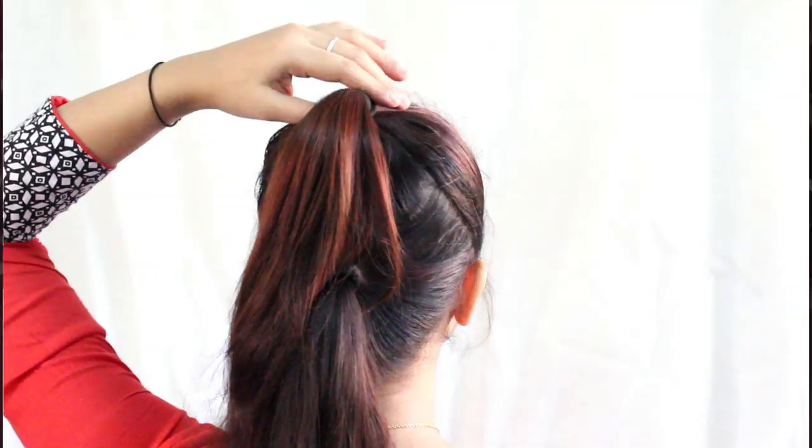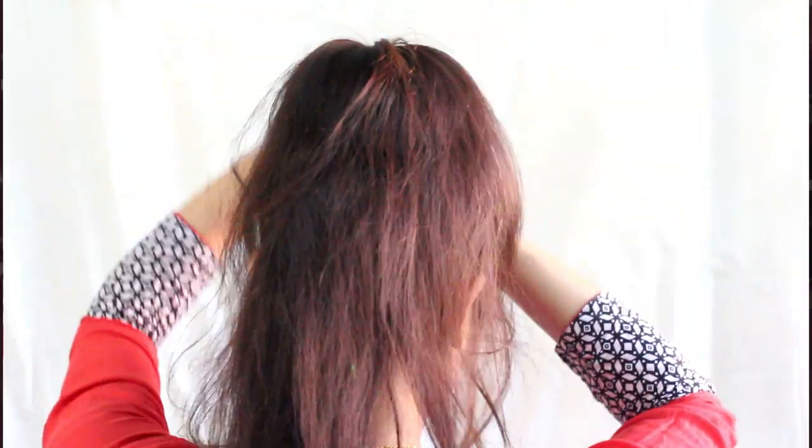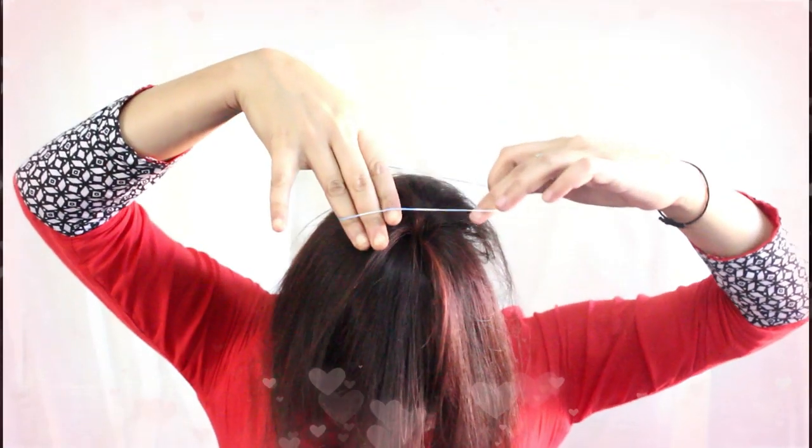Now I have one ponytail at the top and another one slightly below. I have two donuts — one smaller size and one slightly bigger. I will use the smaller one at the top and the bigger one at the bottom. It's exactly the same way I've shown in my previous videos on how to make a bun using a donut. Just spread the rest of your hair and then use this kind of rubber band — just roll everything and you'll have two ends which I will pin up.